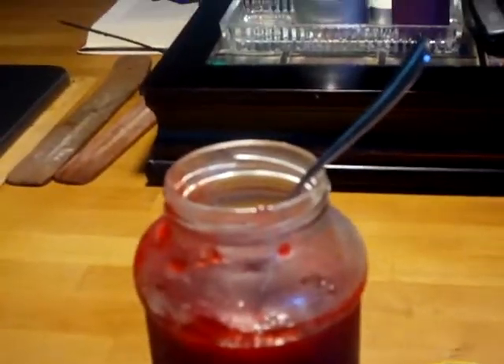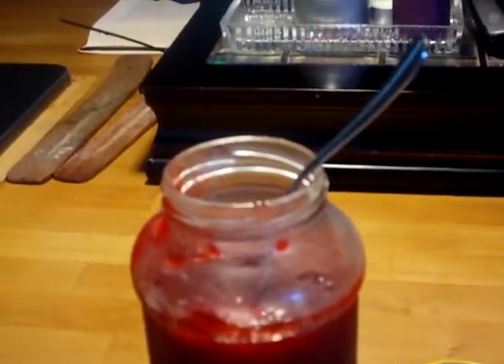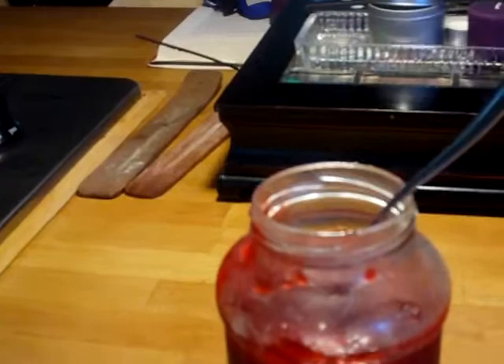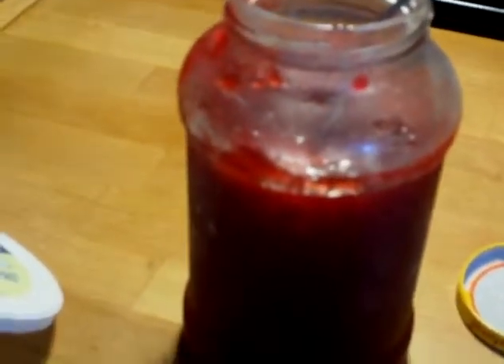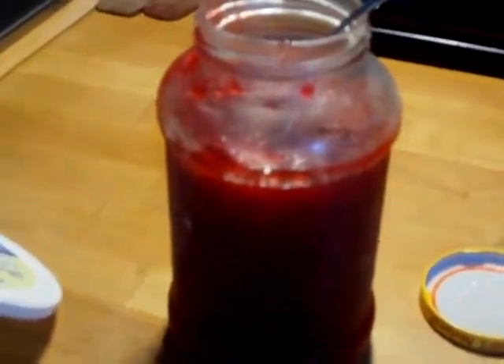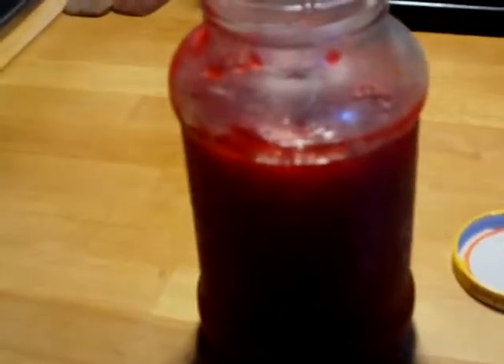I could go to the store and get some paraffin, melt it down, and dump it on top to form a seal to help preserve it. But I just put the strawberry jam in the refrigerator last night after it got cool. I'm refrigerating all of it and hopefully I'll just eat it up real quick and be fine. I might go ahead and get paraffin this weekend. But as you can see, my jelly came out. Yay!